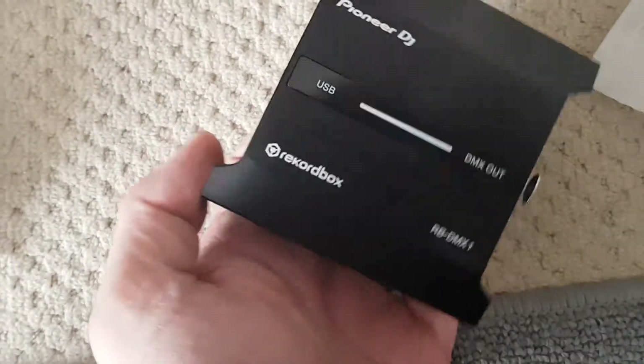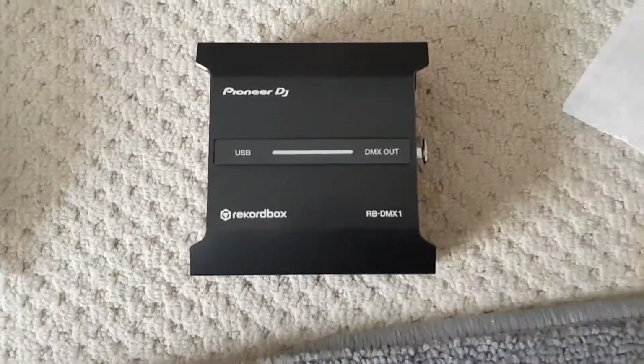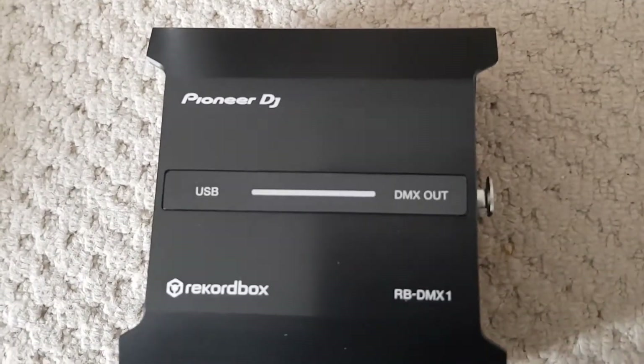It's quite weighty. I'm wondering whether that's because of all the aluminium in there, or if there's some super cool stuff inside. I really want to open this up and tear it down, but I'm not sure whether I should do that.